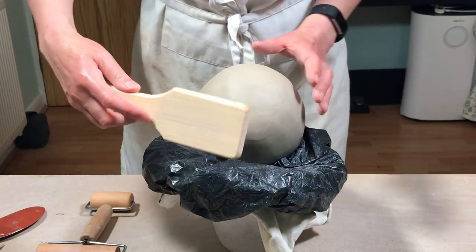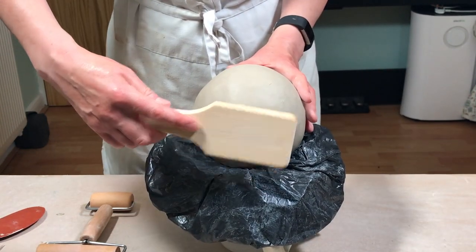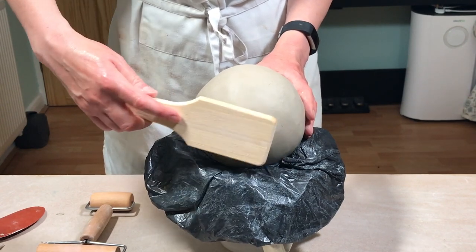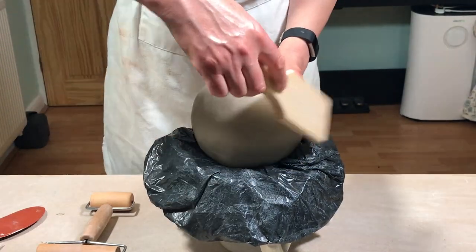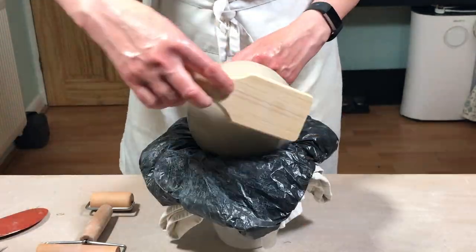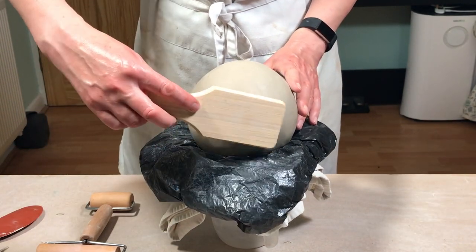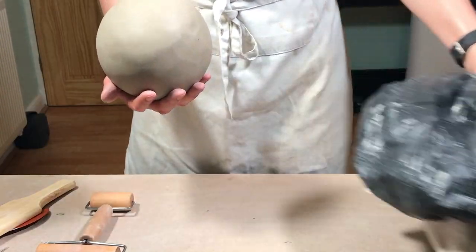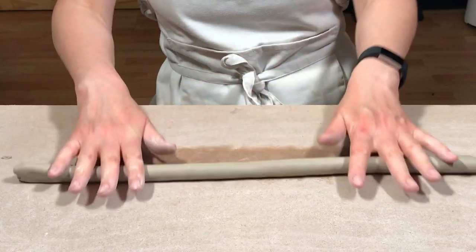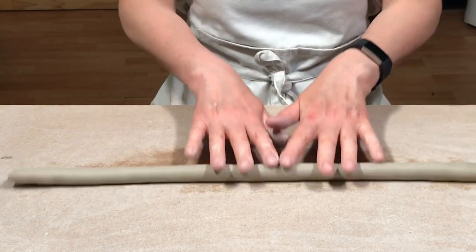Then I use a wooden paddle to tap the clay — I'm just trying to even out the shape of the sphere to make it a nice round shape, because at the moment it's a little bit fatter around the area where the seam was. Then when I'm happy with the shape of the sphere I make a foot ring for the teapot.